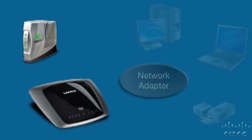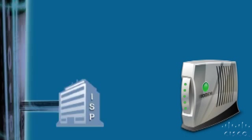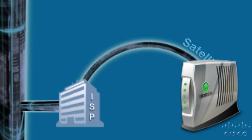To connect a home network to the internet, you'll need three things: a modem, a router, and a network adapter. A modem delivers internet service to your home. The internet service comes from an internet service provider, called an ISP, and can be provided by cable, DSL, or a satellite connection.